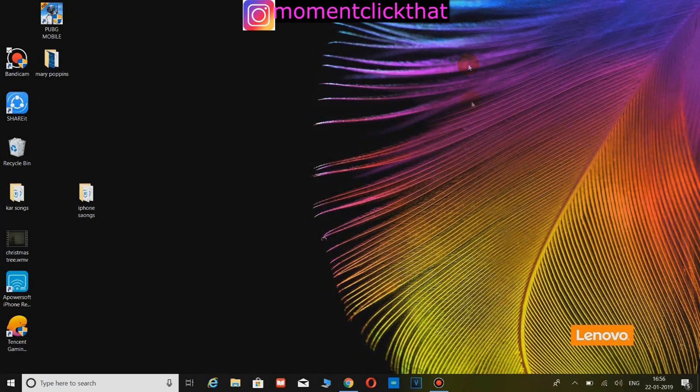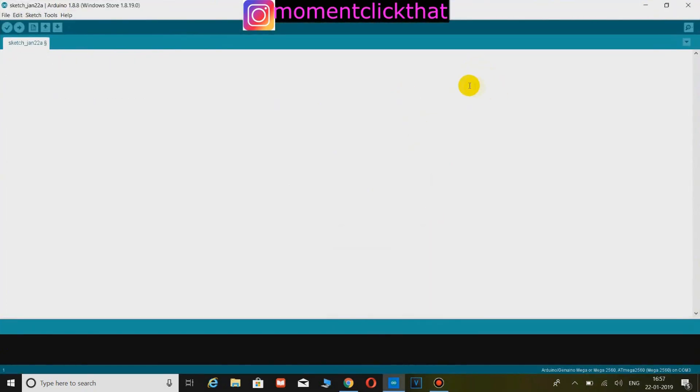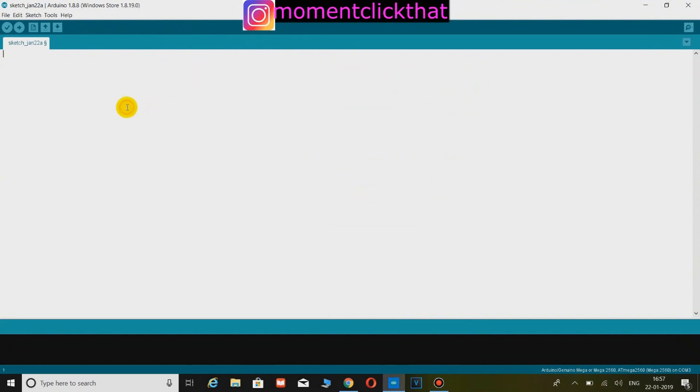Here comes the computer part. Open your Arduino IDE software and copy and paste the code from the description. Click on verify and then click upload.